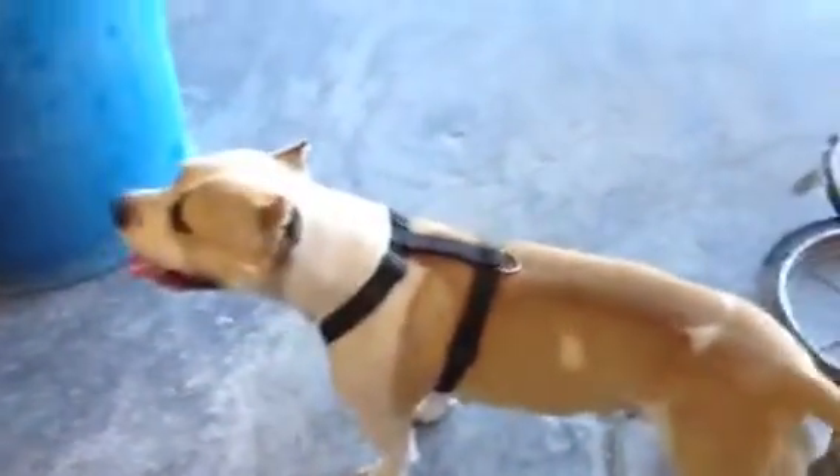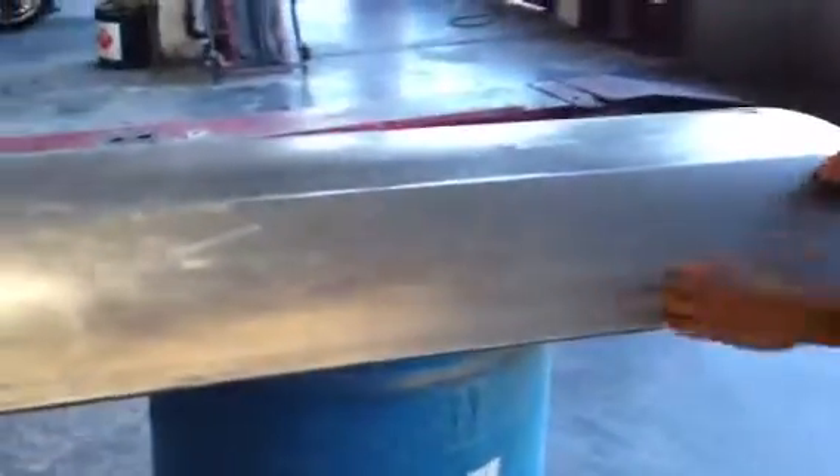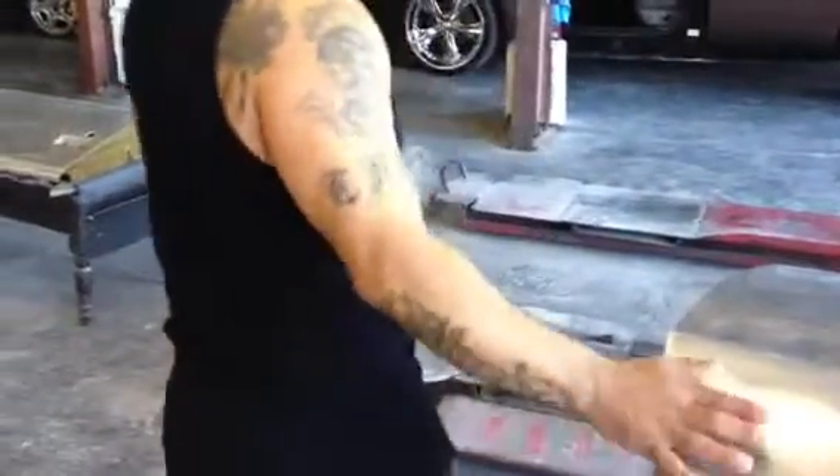After the etching primer, I work out whatever dents on the metal so that we put at least glazing putty — just the finishing. All this you see right here, I'm going to work it out. I'm going to get my stud welder and pop studs in this right here in this crease and pop it out. Minimal glazing putty is what I call it. Bondo — I don't like it. It's not Bondo what I use, it's glazing putty.